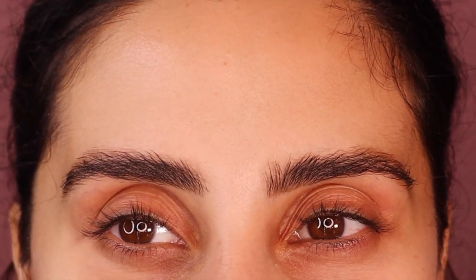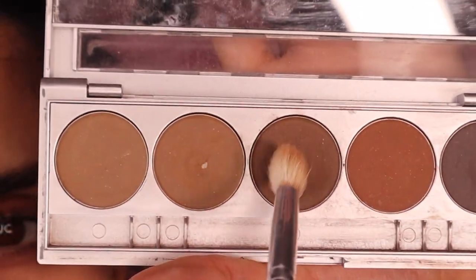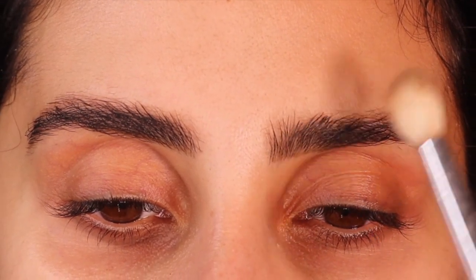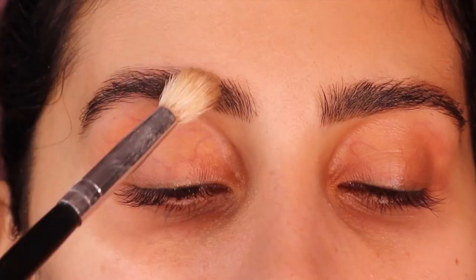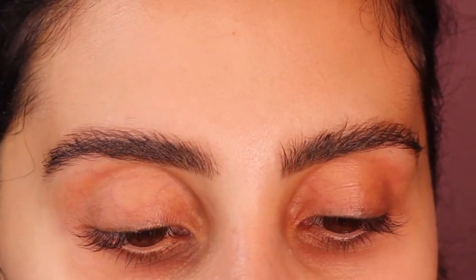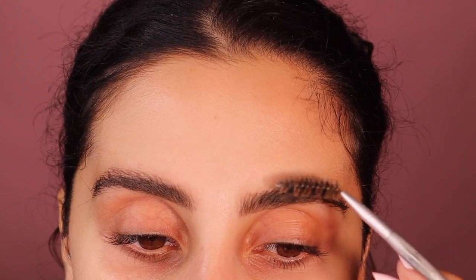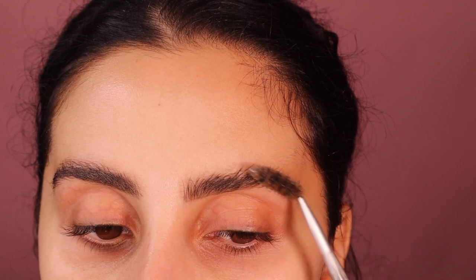Now a little trick: I go back in with the palette. I'm taking a fluffy brush and going in with these two shades, just very lightly going over it. I feel like it holds my brows in place and gives them a bit more colour. Then I take the spoolie and just brush them one more time.